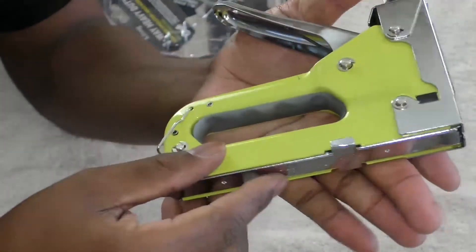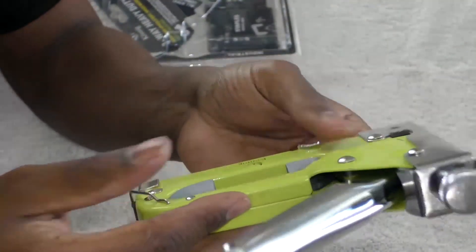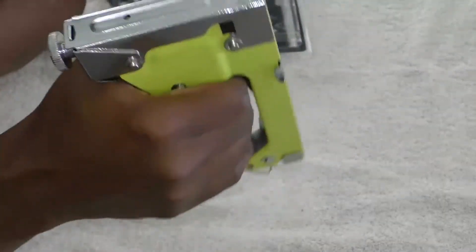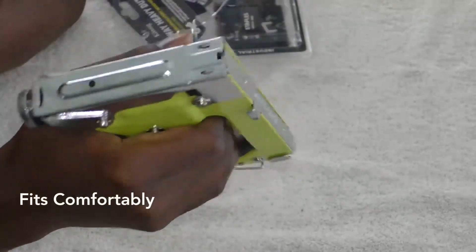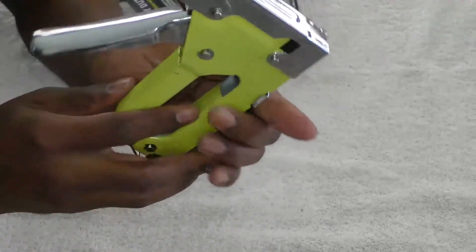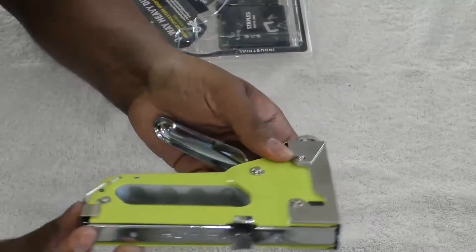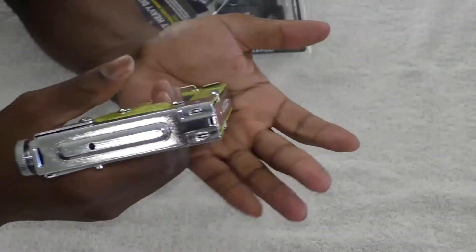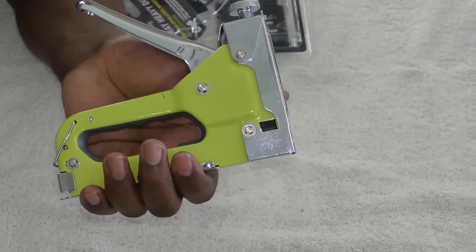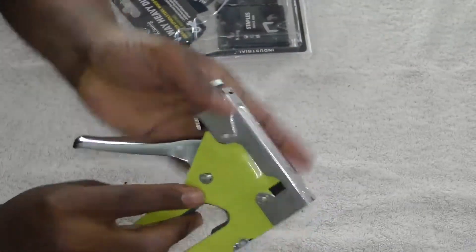It's got a lime-ish green color. There's a bottom loader and I'm interested in seeing how that works out. It does fit comfortably in your hands. It has a long pole and a long push down at the very bottom. So far so good — I mean it's a staple gun. For upholstery and things of that nature, if you have a stool that you need to throw some fabric on, this will work for that.